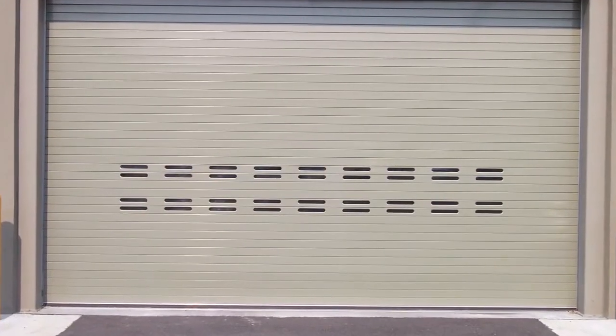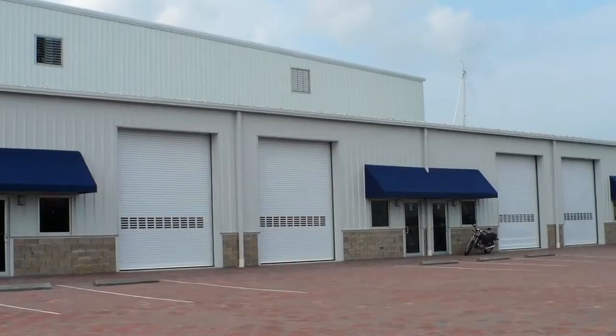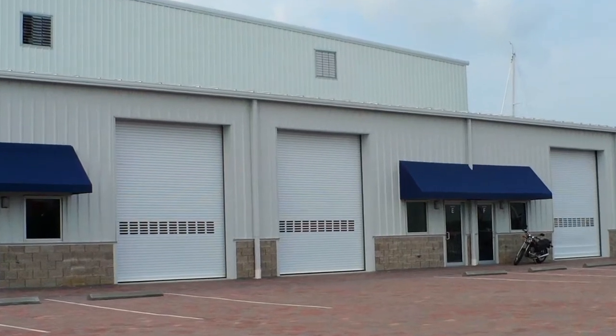In this video, we are filming an insulated door. However, the installation steps for a regular service door are the same.